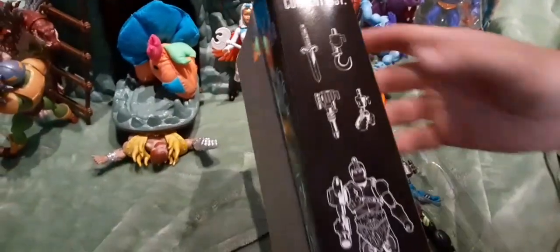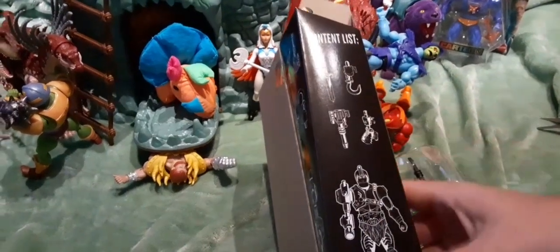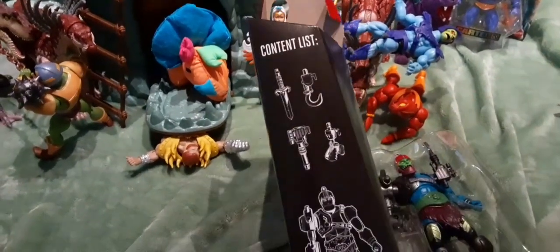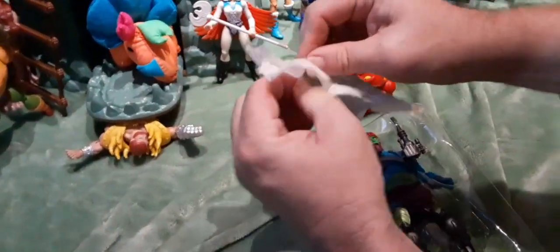This is the one where you take him out of the box. He has the weapons on the side, and it tells you what all the contents are. He's going to come with a dagger, a hook, a claw, his gun, and then the actual figure itself. The only one that I don't think will plug into him is the dagger, but — oh, it shows you — they do all plug in. They plug in to the end of his cannon. This is all in one bag. Let's take these out of the packaging and see what they look like.